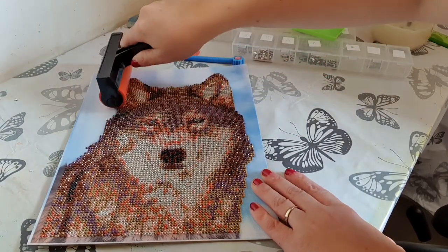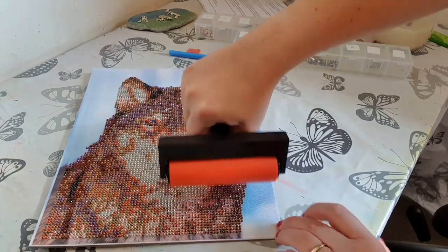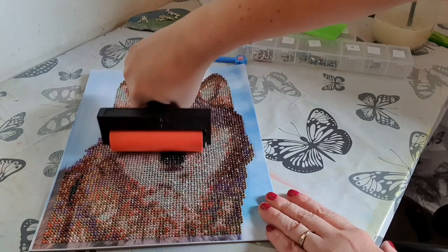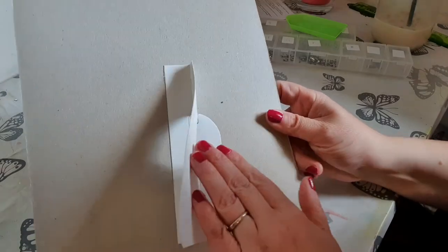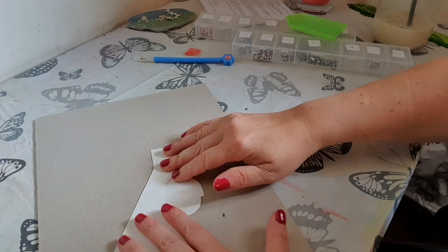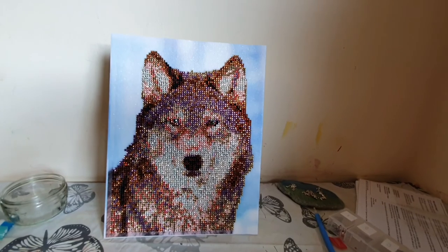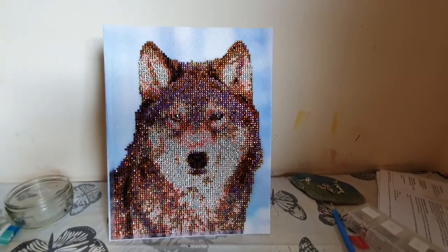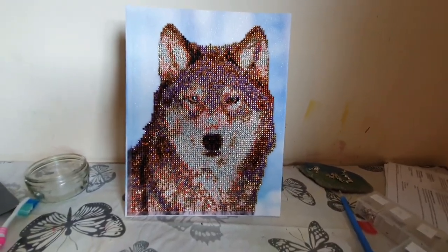I think that should be everything all in place. I'm going to stand it up now and let you see it. This is the bit we use to stand it up — it's a bit fussy whether or not it'll hold. And there he is, the finished wolf! I actually really like the finished effect. It stands not bad — I think it could fall over quite easily, but generally it's standing on its own. I love how he sparkles.